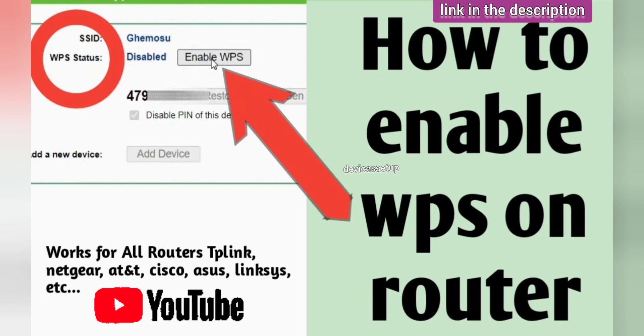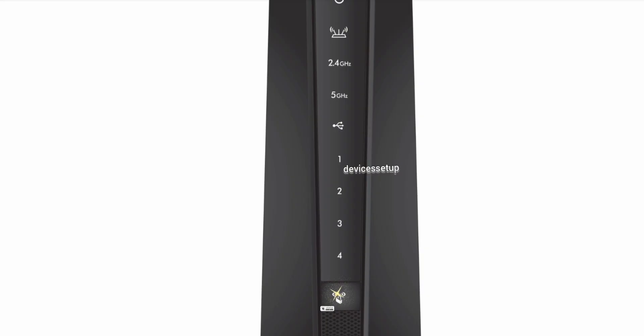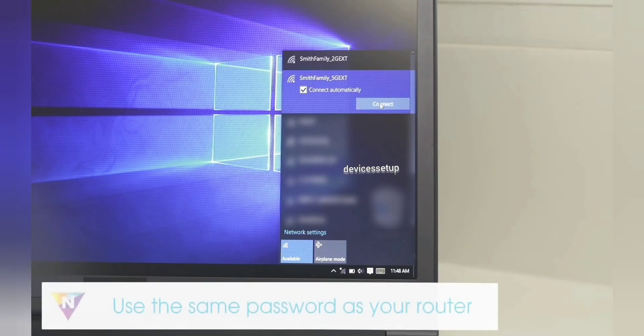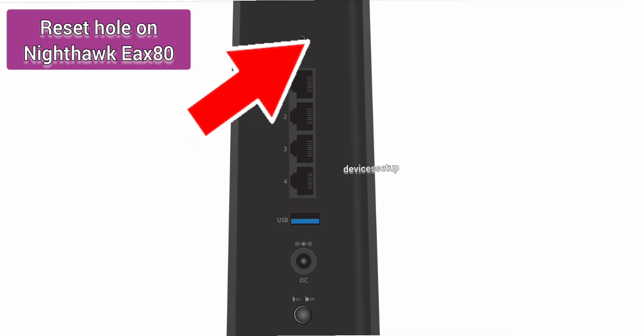Press the WPS button on the extender, then within two minutes press the WPS button on the router as well. Once the WPS LED lights up on the extender, you will see the extender's Wi-Fi network name appear in the Wi-Fi list, which confirms a successful WPS setup.